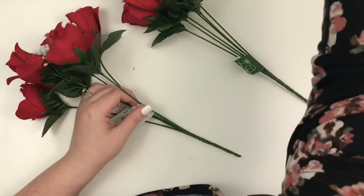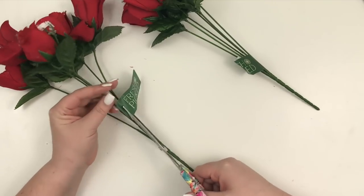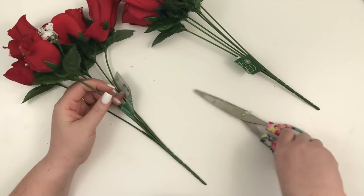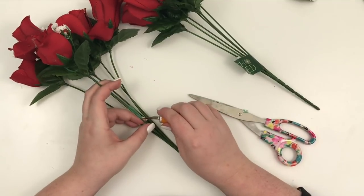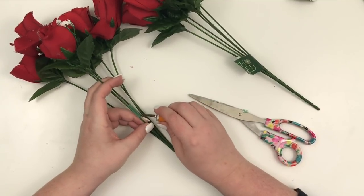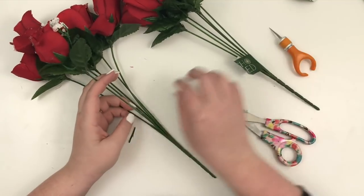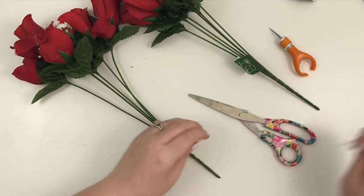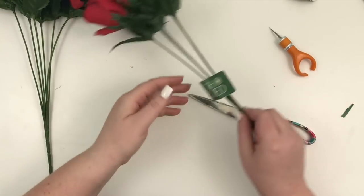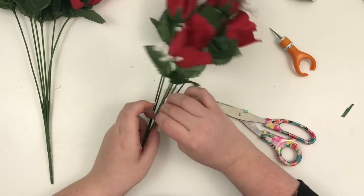So the first thing I'm going to do is cut off these stickers here, because I don't need and I don't want these stickers on the stem. So I'm going to take that off, and then I'm going to do the same thing over here.